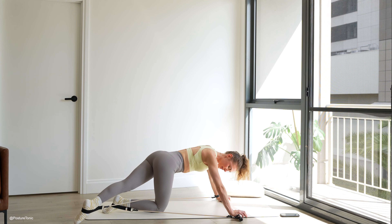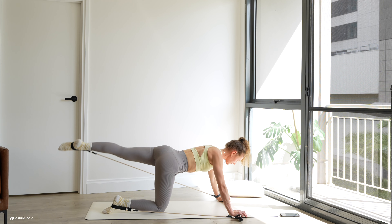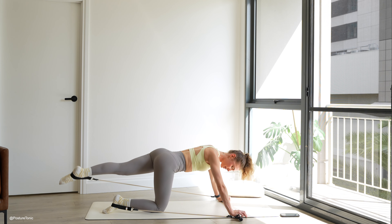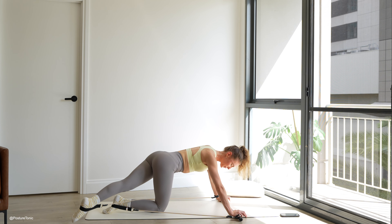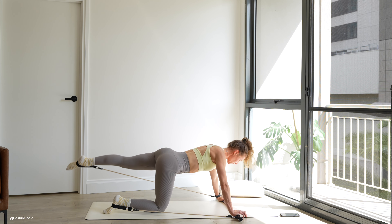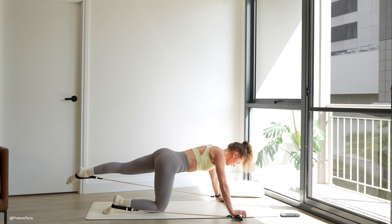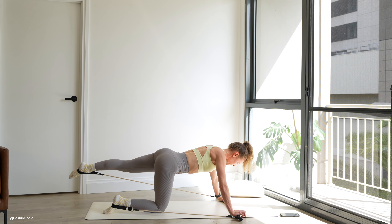Last five — lift, tap. For four, take it around. And three, tap. And two. Last one. Lifting the leg up, hold it there. Little lift up and down, squeeze up and up and up. Keep going — squeeze, reach. Last three, two, and one.